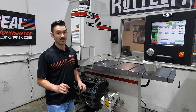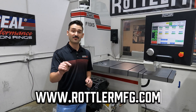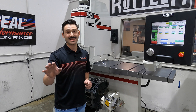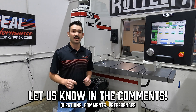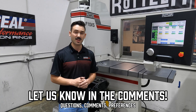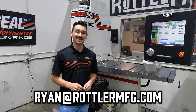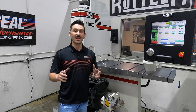Go to rottlermfg.com, go to our optional equipment page, and find our boring and surfacing inserts bulletin and manual — there's a lot of great information in there. Let us know what you're running, what types of equipment, and what feeds and speeds you use. If you have any questions, email me, Ryan, at rottlermfg.com. Thanks for letting us be a part of your goals and needs, helping you with creative and unique solutions. We'll catch you next time — happy machining.